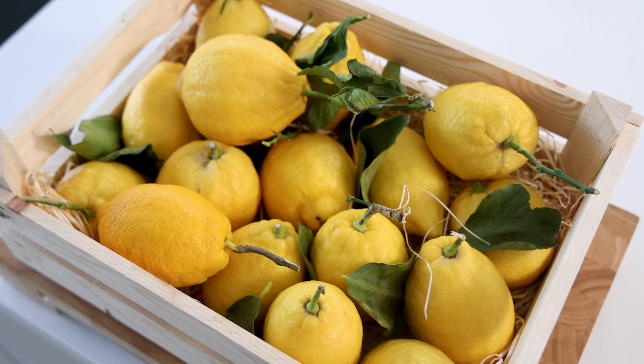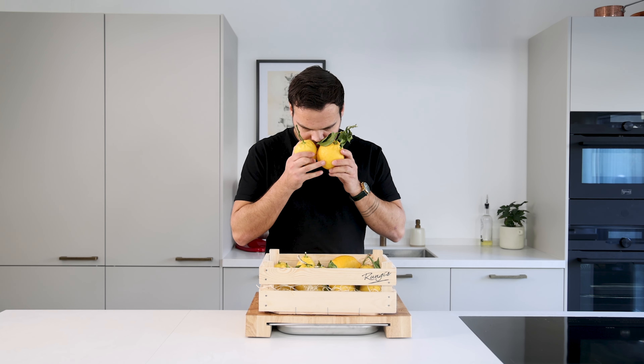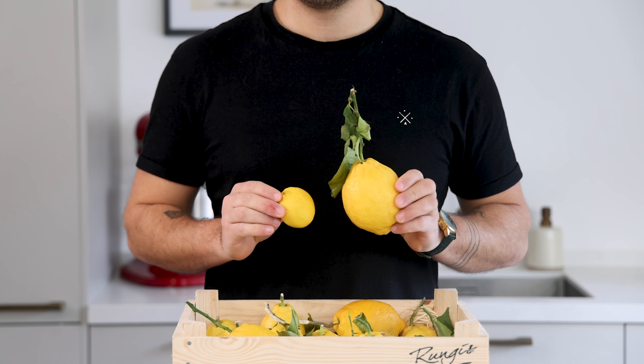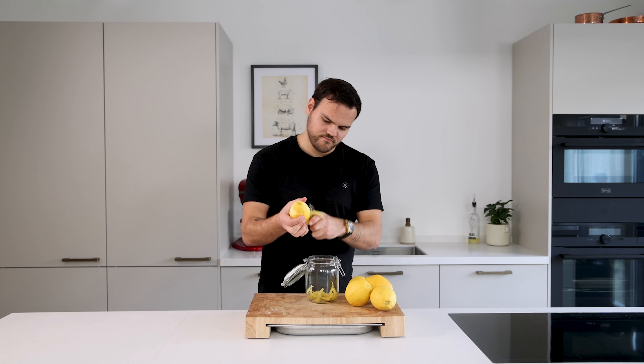Amalfi lemons are really incredible. They're massive and the flavor is so good. Just look at the difference between a store-bought lemon and an Amalfi one. If you're not able to get them, I would suggest using biological lemons.